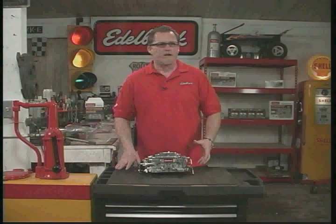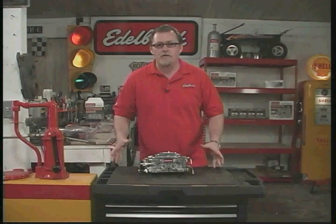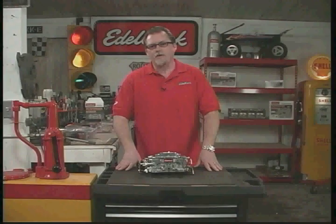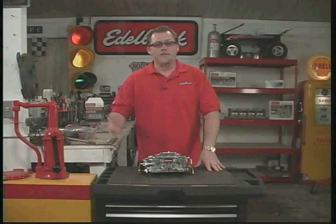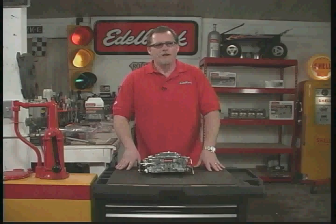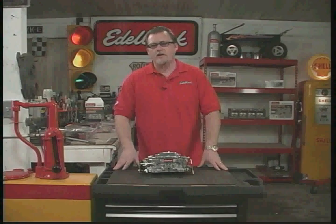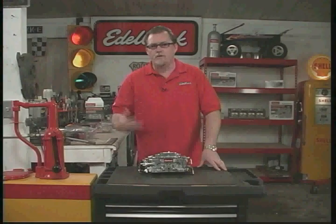We wouldn't want to take an 850 and put it on a 289 or 302 Ford, and we probably wouldn't want to take a 500 CFM and put it on a 502 Chevy. If you've got a stock to mildly modified engine less than 350 cubic inches, one of our 500 CFM carburetors works really well. For 350 or larger up to 454 cubes, our 600 CFM carburetors work really well. Our 750s and larger carburetors are designed for highly modified, larger cubic inch engines for real performance use.